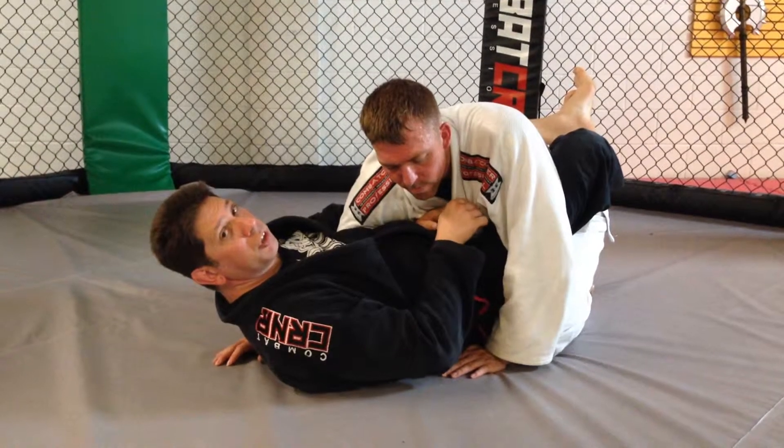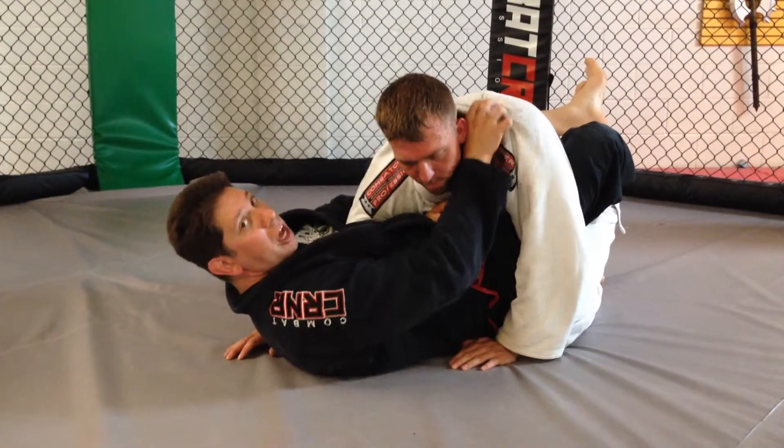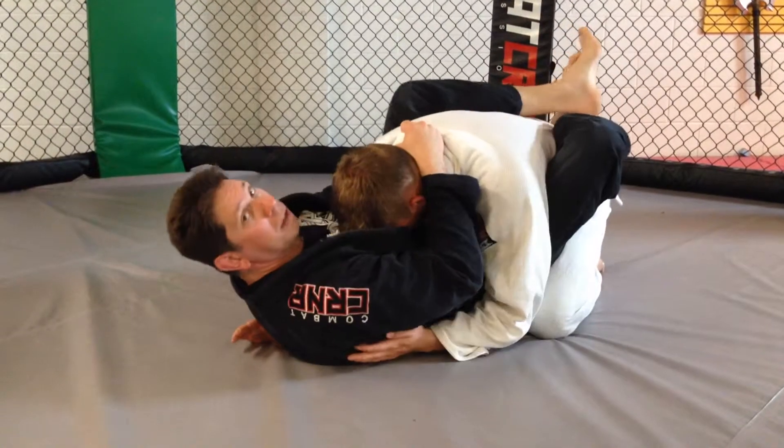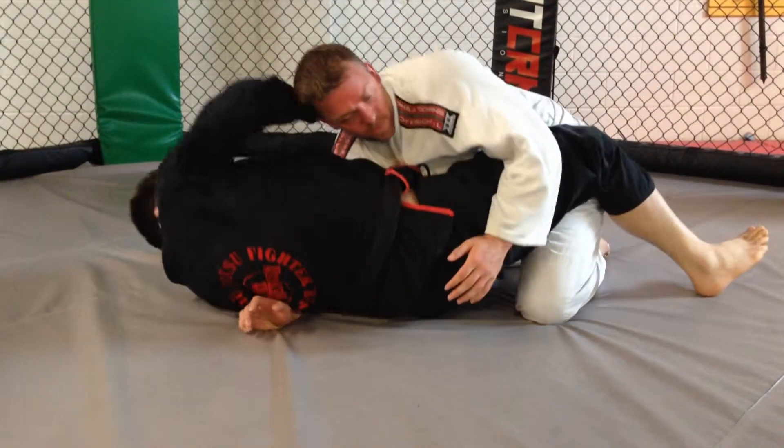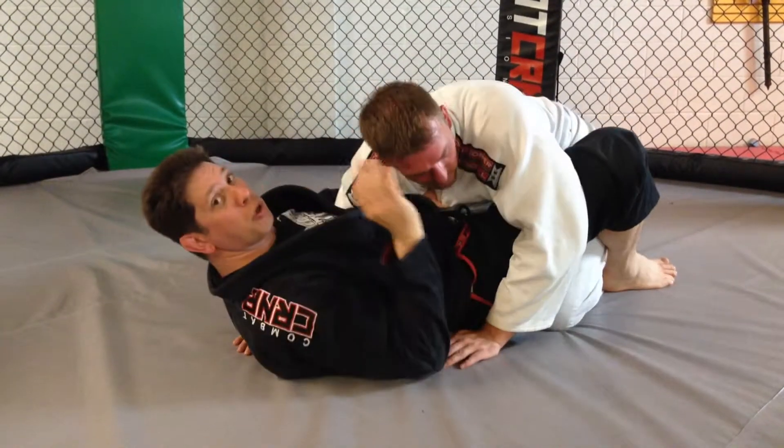Sometimes, if the gi is kind of loose, I could bring my thumb up on this side and hold him like this. Now I'm just hugging him. As he starts to posture up and he's moving, I bring my arm around, keeping the grip, and make the same choke.